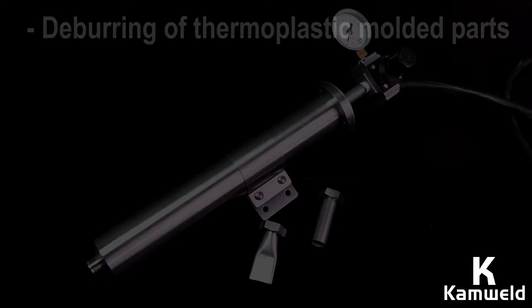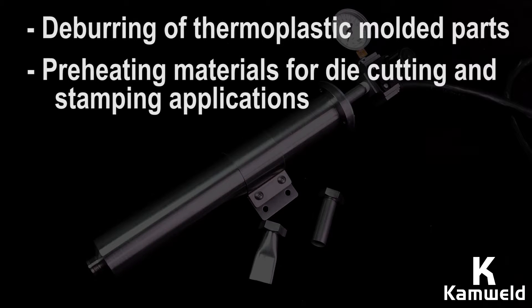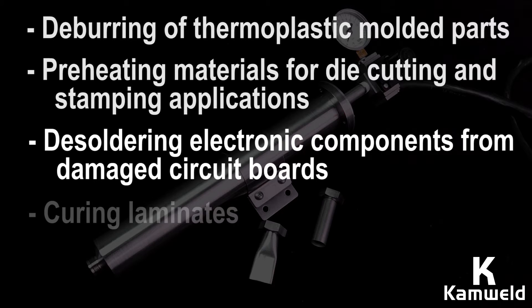Some of the typical applications include deburring of thermoplastic molded parts for numerous applications, preheating materials for die cutting and stamping applications, desoldering electronic components from damaged circuit boards, and curing laminates.